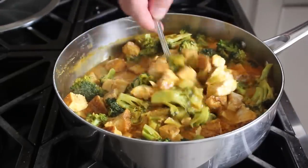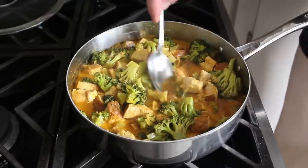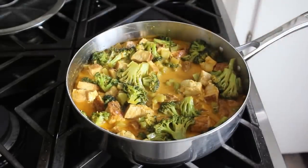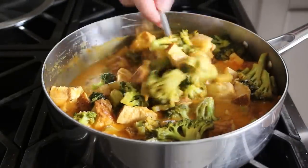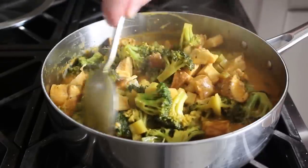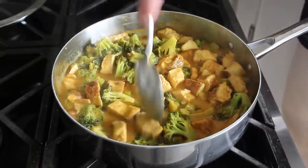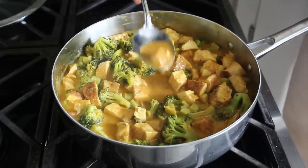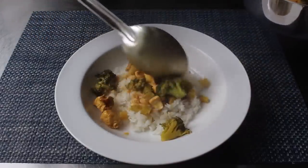Once everything's cooked to our liking, we are pretty much down to just checking this for seasoning and if necessary maybe stirring in a little more salt. If you want bright green still firm broccoli, feel free — it will definitely look better, but in my opinion it will not taste better. I don't want it mushy and falling apart, but I do want my broccoli cooked very very tender, which I believe is going to give it a better, less bitter, sweeter flavor. Once we've tasted and adjusted the seasonings, we'll go ahead and serve that up on some rice with plenty of that amazing flavorful sauce.